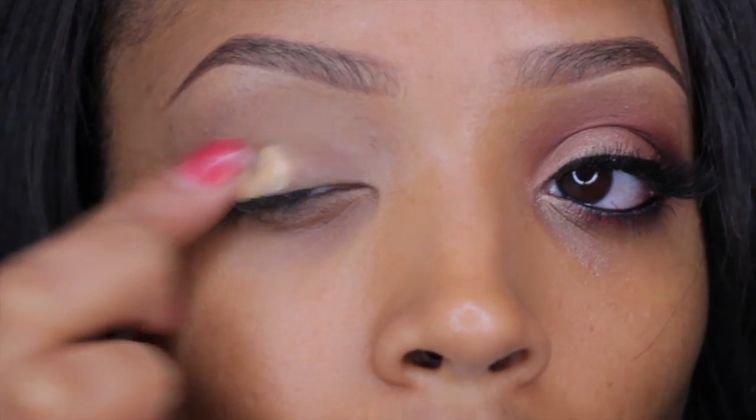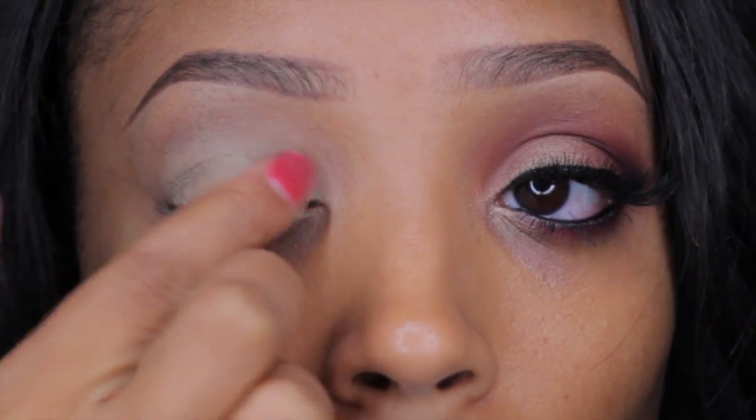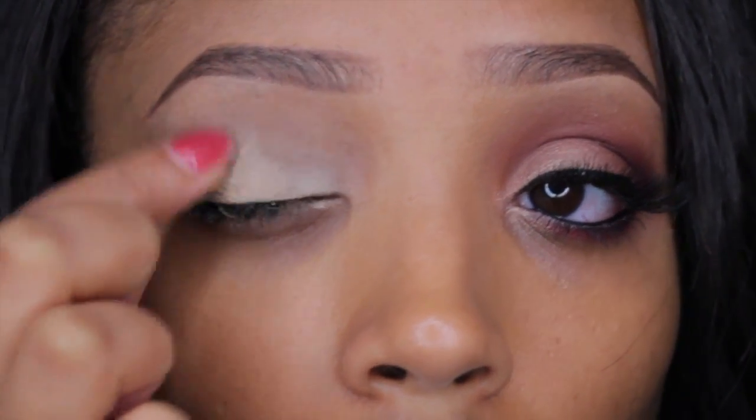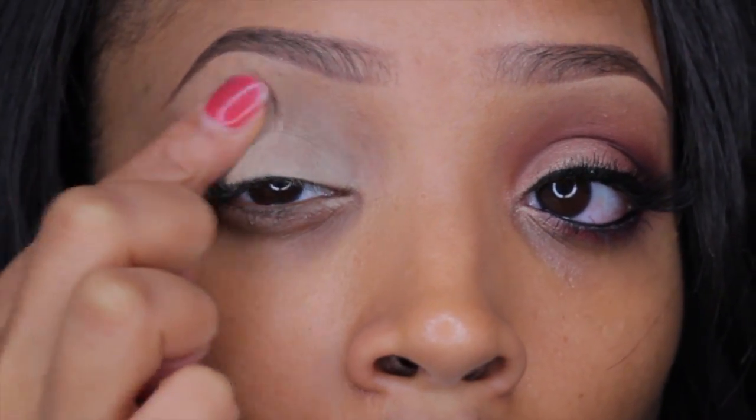Starting off with the NYX eyeshadow base, I'm just going to apply this all over my eyelid. That way my eyeshadow sticks all day — it ensures that the eyeshadow will not crease and it will also make the colors pop a bit more.